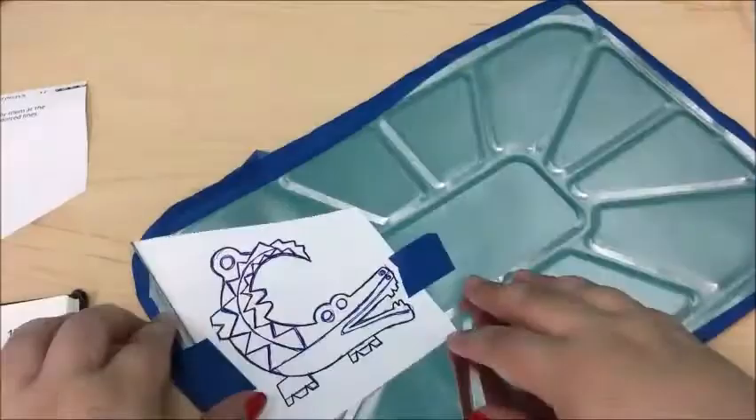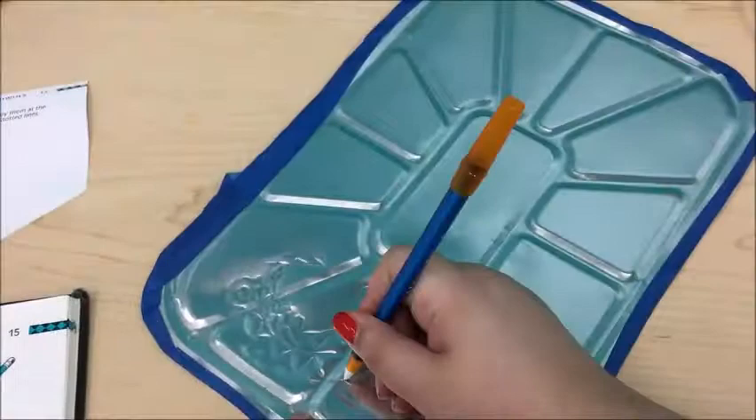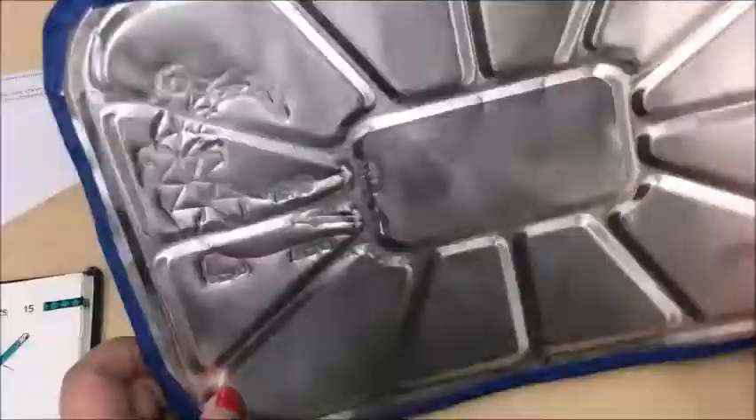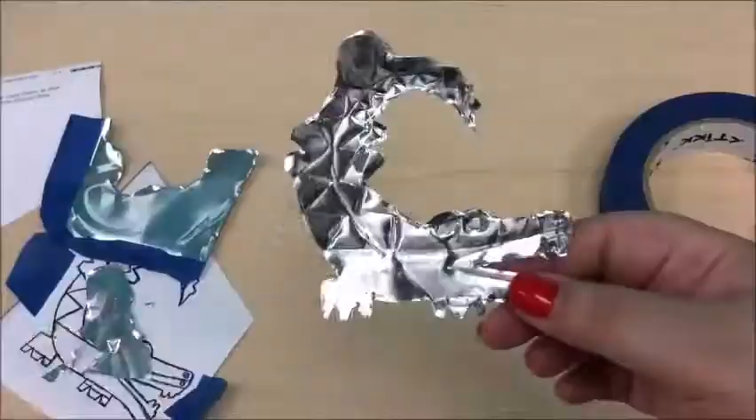As you can see, I've pretty much traced over the entire thing. Now we're going to remove our tape and see what we have. Can you see the crocodile? There are some details that didn't imprint as nicely, so I'm just going to use my ballpoint pen to go over those again. Now we are going to cut along the edges.